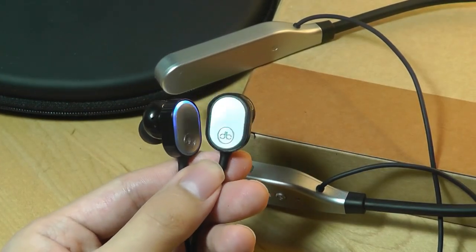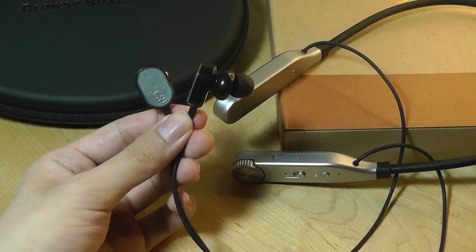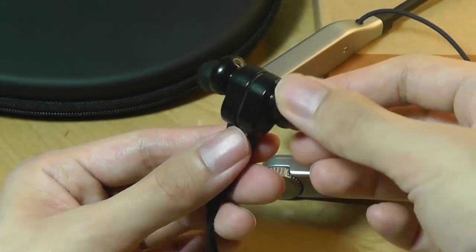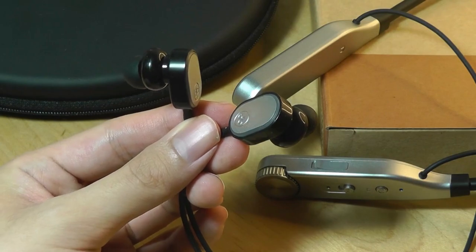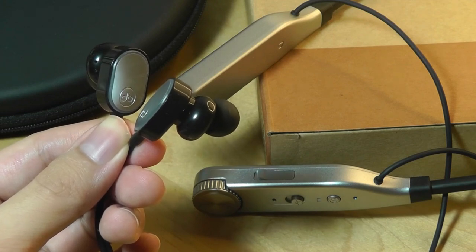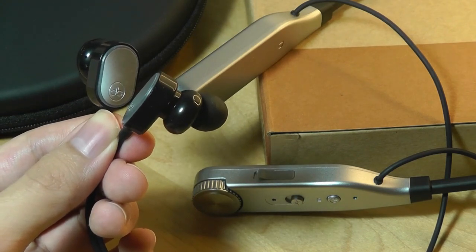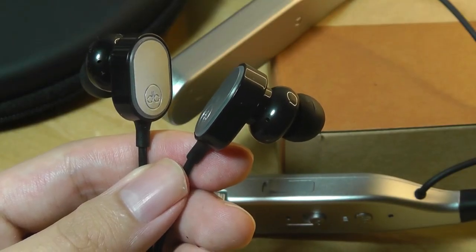They're not necessarily bass heavy, but they definitely have a nice kick with EDM-type music, and the mids in particular are where the frequency is most prominent. Overall it presents a pretty comfortable listening experience. As far as the impulse functionality is concerned, when you wear them and turn the function on, you definitely feel it as it kicks in. Thankfully, it's not a painful process — not like a traditional electric shock — but just a very gentle jab, almost. Other regions of your body that are less sensitive, like your thumbs or hands, you don't even feel anything if you touch the same contact regions while it's turned on.